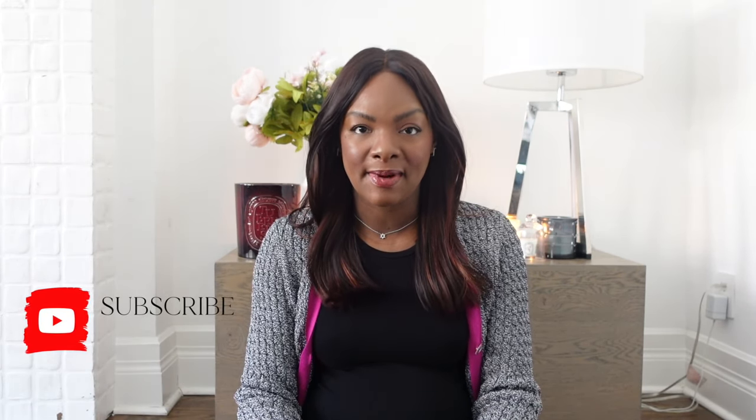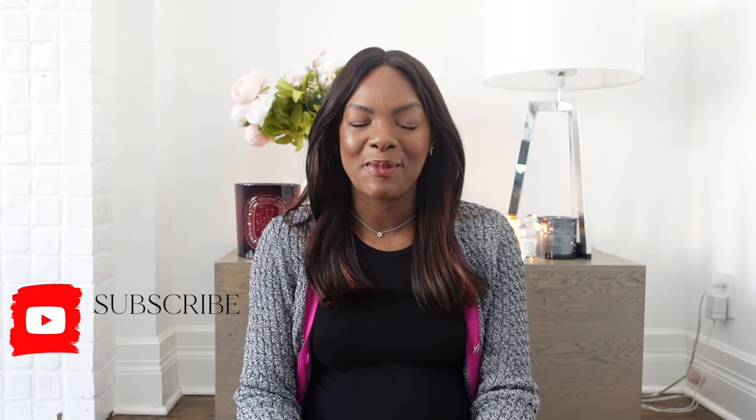Hello and welcome back to my YouTube channel. My name is Sharifa, also known as Sharifa Samora, and I'm super excited that you are here today. If you love videos about anything luxury, please don't forget to hit the subscribe button. I am planning on making more videos and I would love for you to join on that journey.